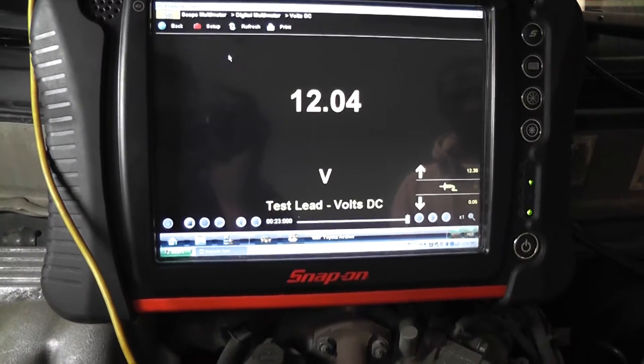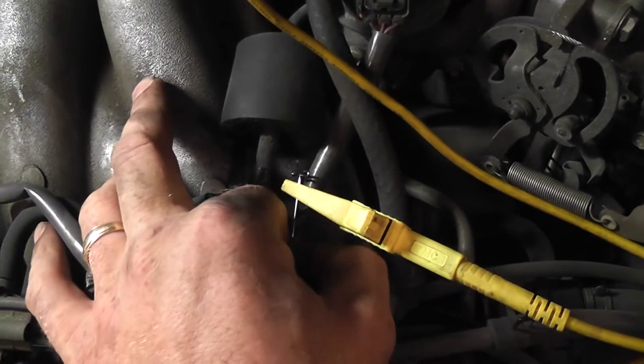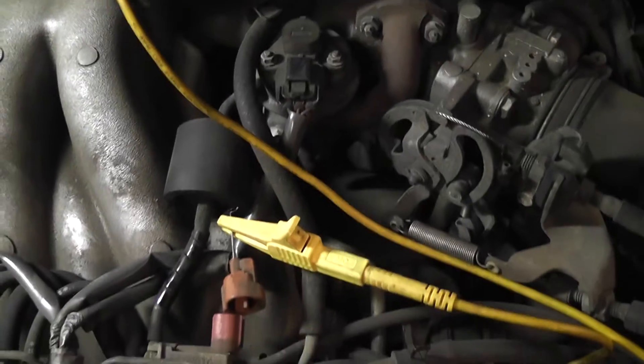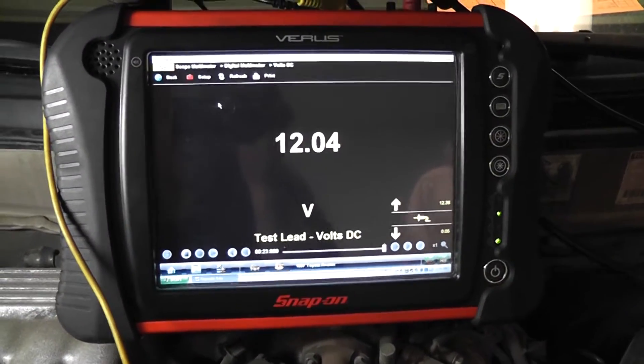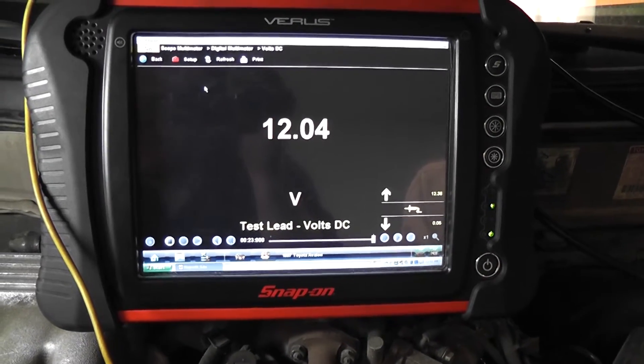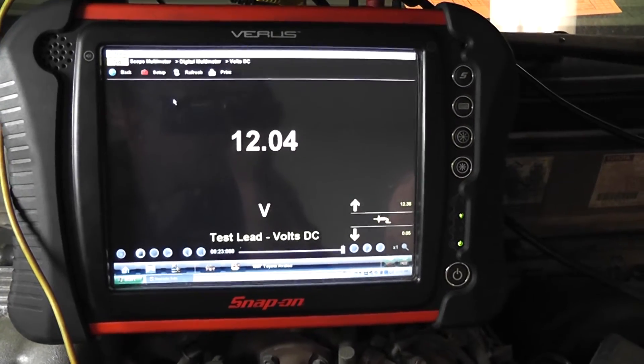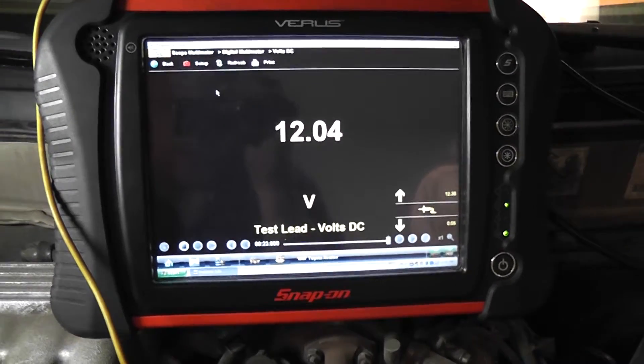Got 12 volts on this wire and 12 volts on the other wire. What you want to do is reach down and unplug the solenoid. With the solenoid unplugged, you can see that this wire stayed at 12 volts. When I measure the other wire, it's going to be zero. So that's telling us this top wire is our feed and the bottom wire is the control. I'm going to move the T-pin to the bottom wire to show you.